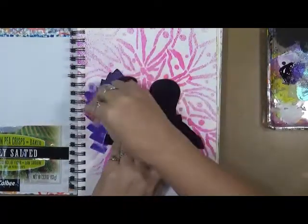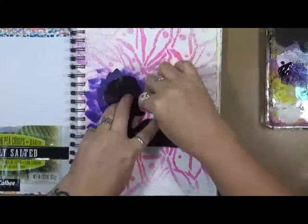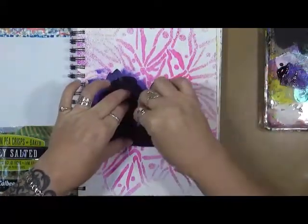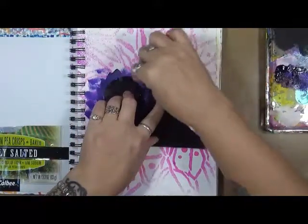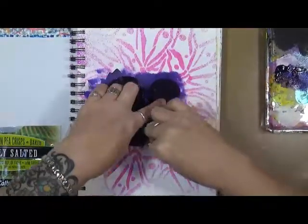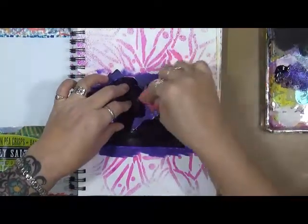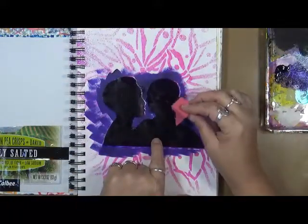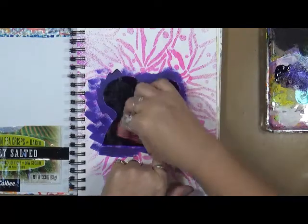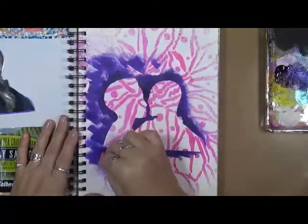A couple of things about doing these with laminate: number one, they can be reused over and over again. Number two, they're going to be very simple to clean off — which knowing me and the way I use stencils and masks, that probably won't happen, but it could. I keep moving her — okay, let's just lift it off. There's a mask.